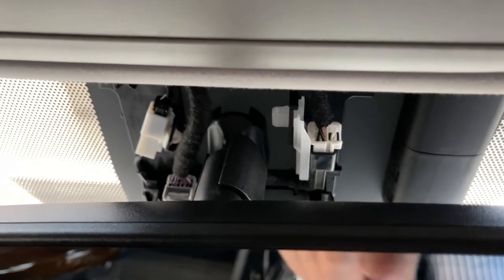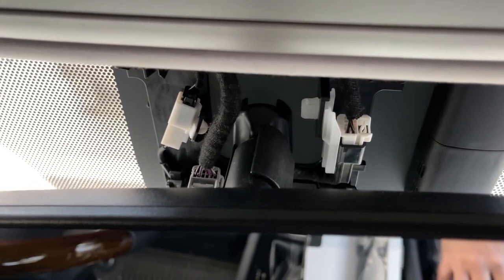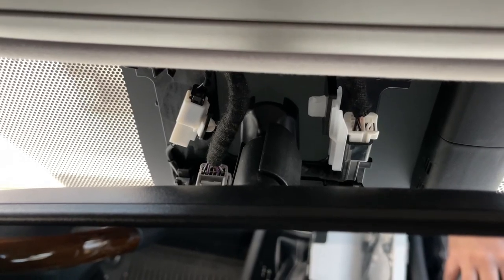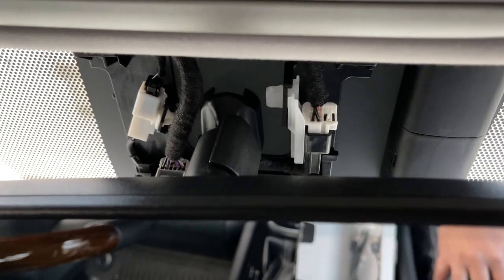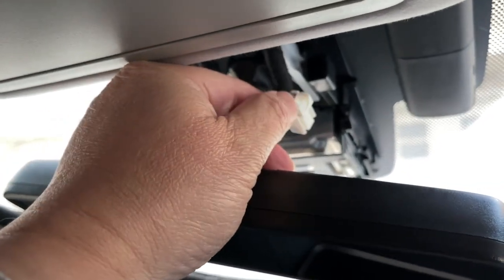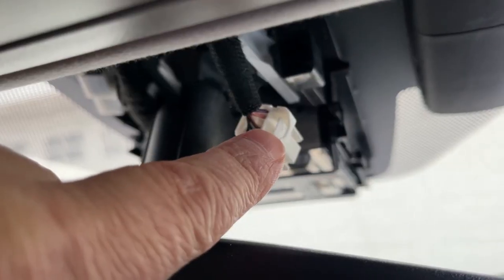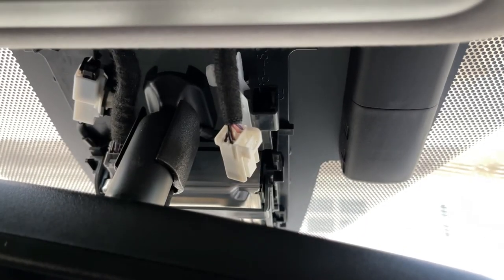I want to emphasize: be very careful with the tabs on these connectors. I did break the connector on one of my other vehicles, but it wasn't that bad — I didn't break the whole thing. If you're going to use a screwdriver, be really gentle so you don't over-press and break the tab. If it breaks, it could be big trouble and very expensive. Notice the tab here — you have to be really careful pressing it.